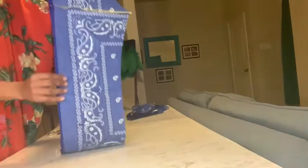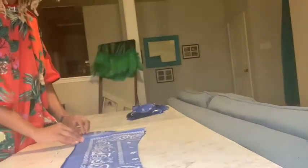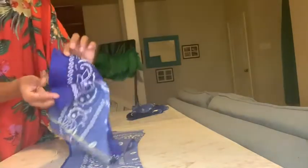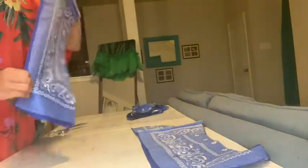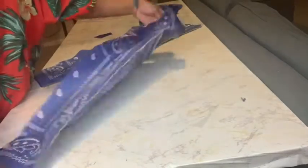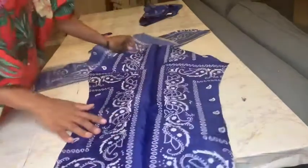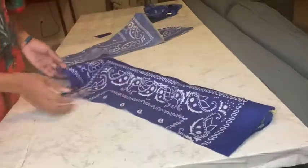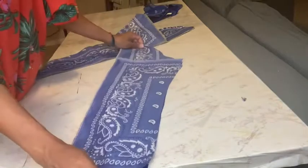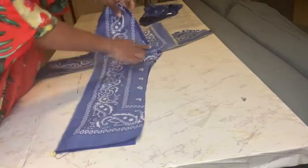Once finished, you'll notice the sleeve shape is there but one end is open. Take two pieces and stitch all the way down the edge to close it and save fabric. With that seam sewn, if you open it up, you'll see what looks like a sleeve. Now fold it back how we had it and close the sleeve up by stitching all the way down — not on the curved part, but from there down. Do that for both sleeves.